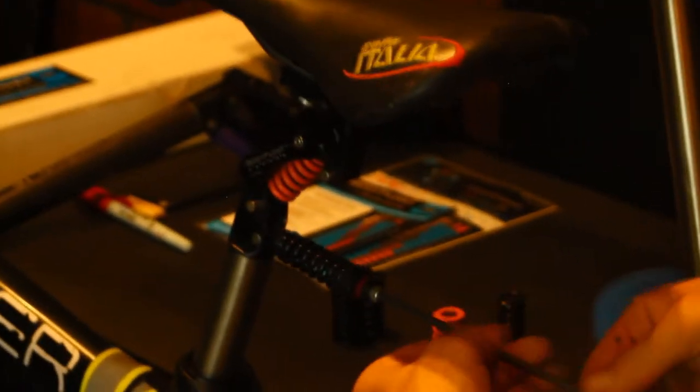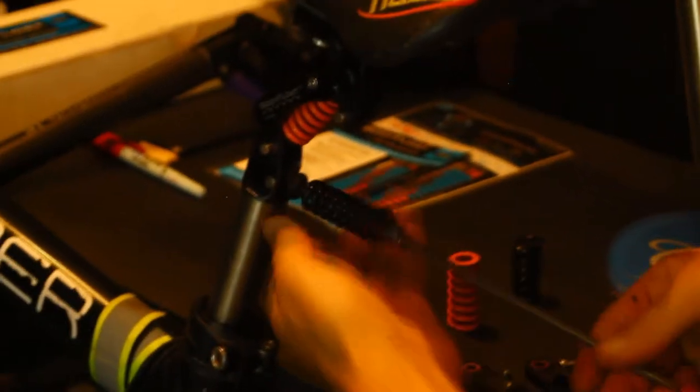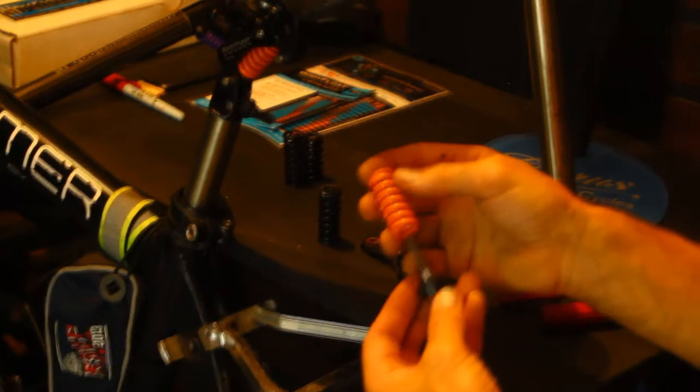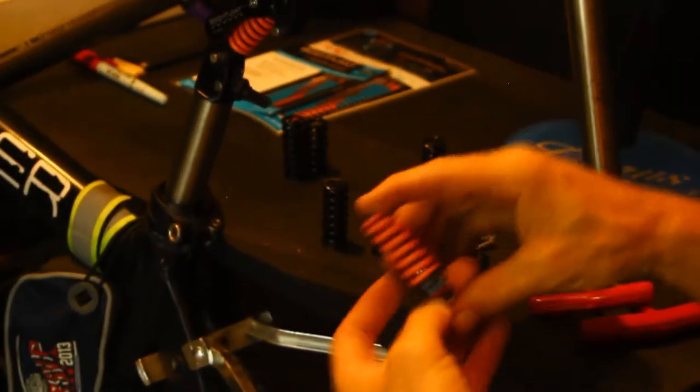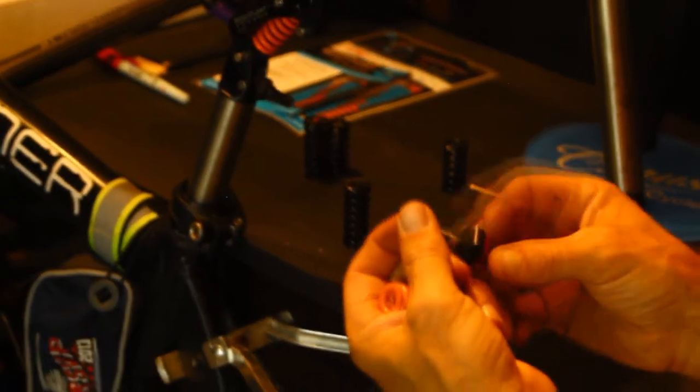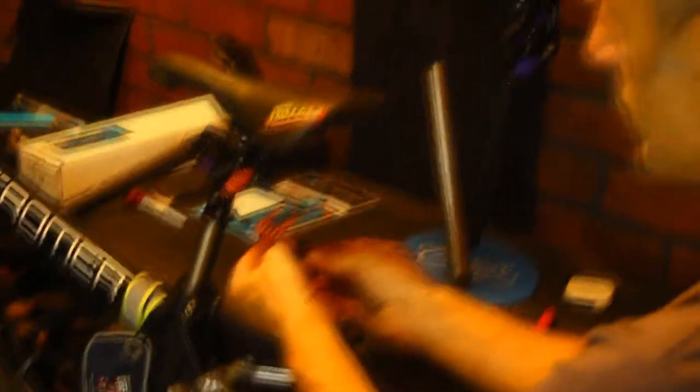For the lower spring, back off this system here. Take out my 1-3/4 lower spring. I'm going to put in my 1-3/4 orange spring. I'm going to make sure there's a little bit of fresh Loctite on there — let it get a little tacky, maybe let it sit overnight. Put this into place, line it up, screw that on.